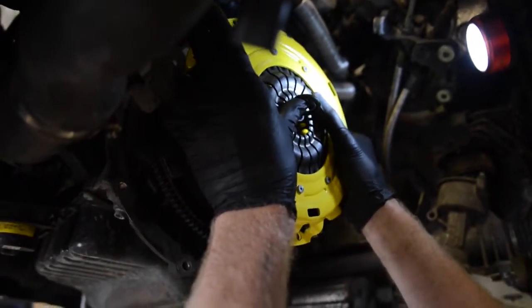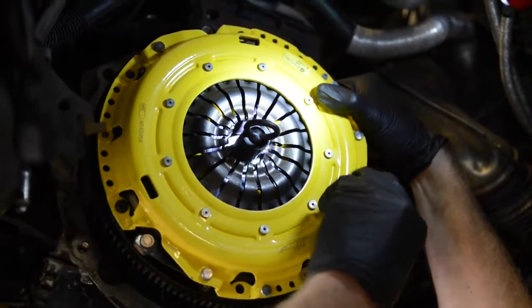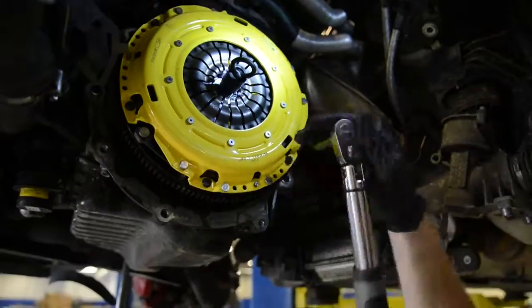Then with the alignment tool, put the clutch and pressure plate into place on the flywheel. Hand tighten a few bolts to keep it in place, then continue to tighten down and torque to 24 foot-pounds.